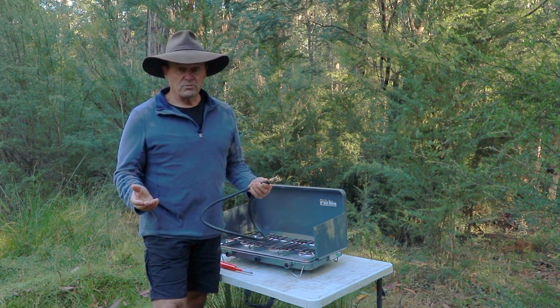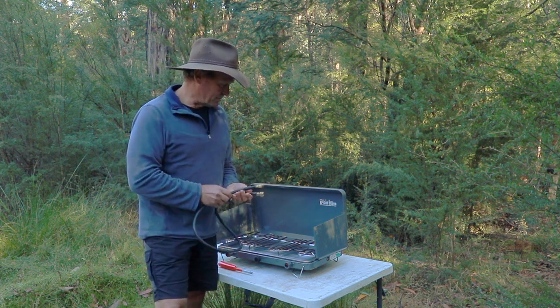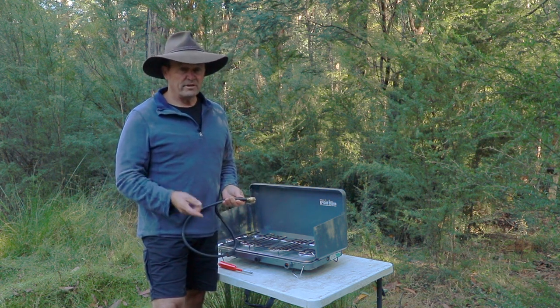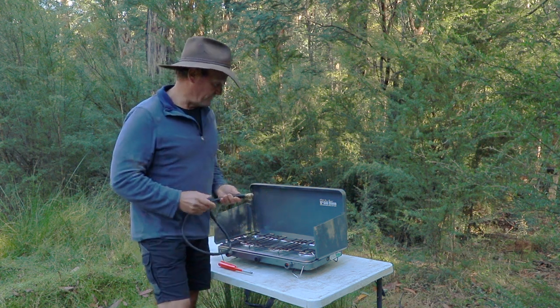That way you know your stove is going to work when you need to cook something out there in the bush. We'll get this hooked up and then I'll go through the three options for how to turn your gas stove off - and one of them is what I use all the time. Let's get it hooked up.